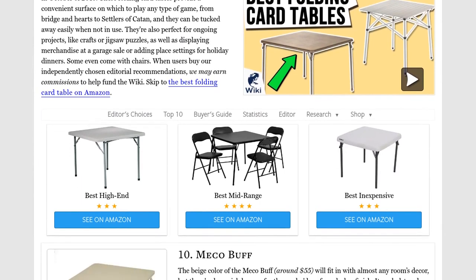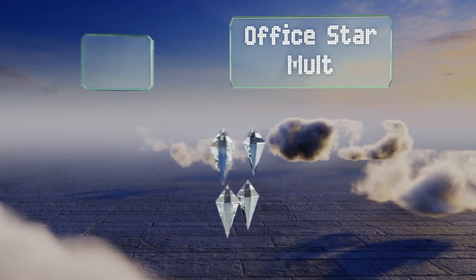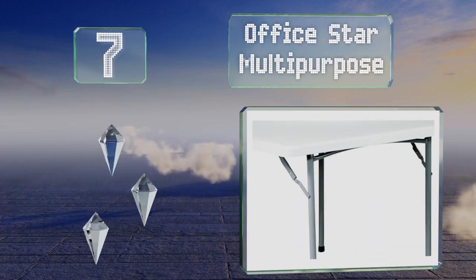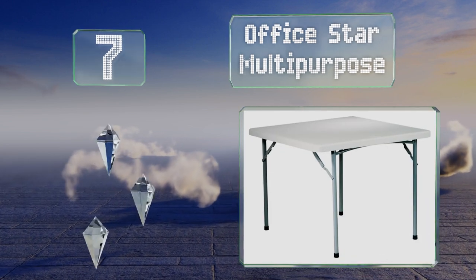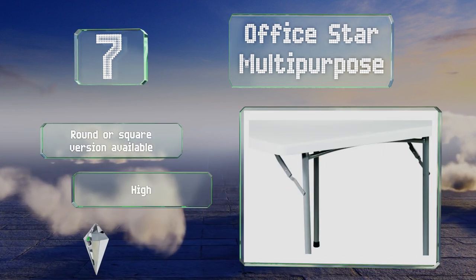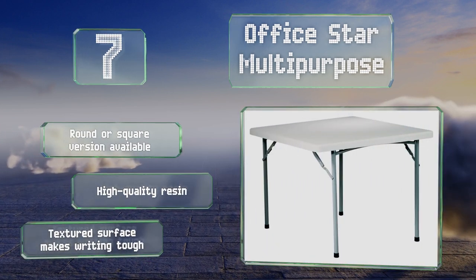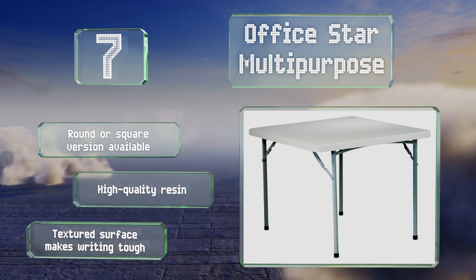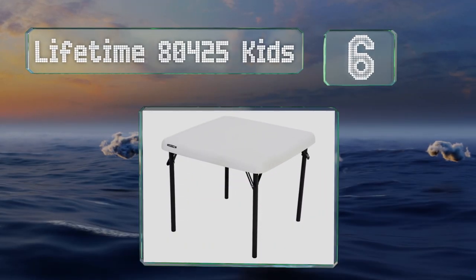At number seven, a simple and sturdy design, the Office Star Multi-Purpose has a powder-coated frame that supports a three-foot-wide flat rigid top. A non-marring cap on the bottom of each leg protects floors from scuff marks. It's available in round and square versions and is made of high-quality resin, but the textured surface makes writing tough.